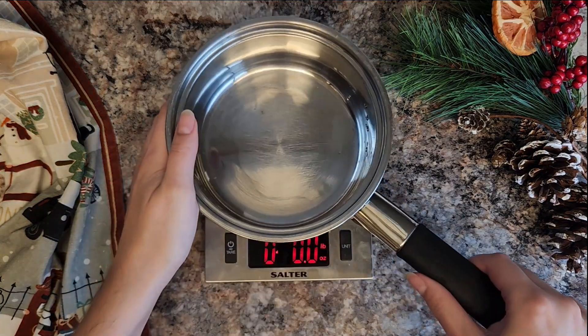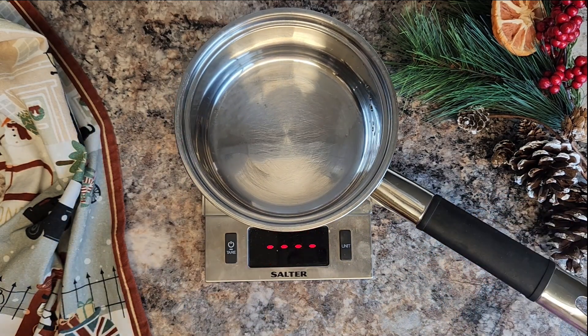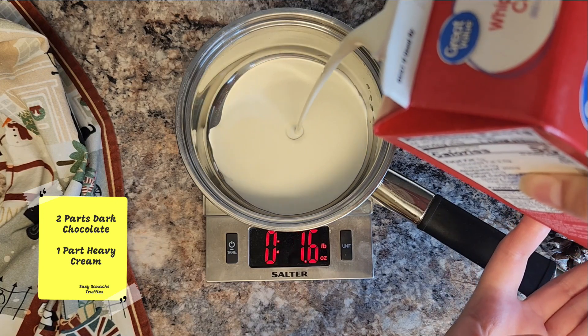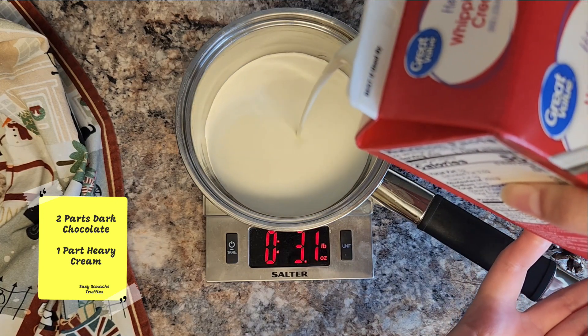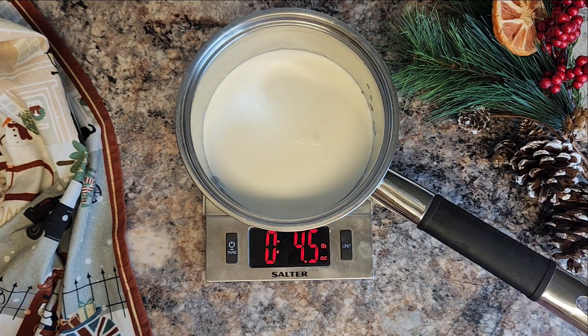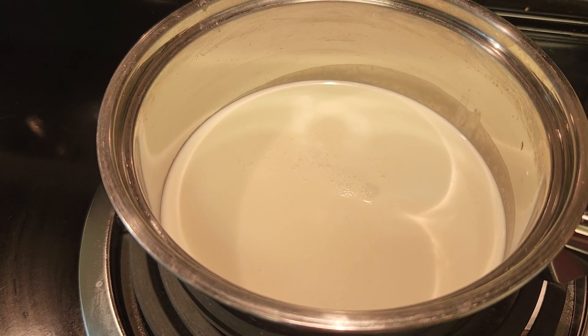We're going to make my super easy chocolate ganache recipe for truffles. I'm starting out with two parts of chocolate and one part of heavy cream. The heavy cream I'm just weighing out onto my food scale, and we're going to bring that to a boil — you want to get it when it's just boiling.